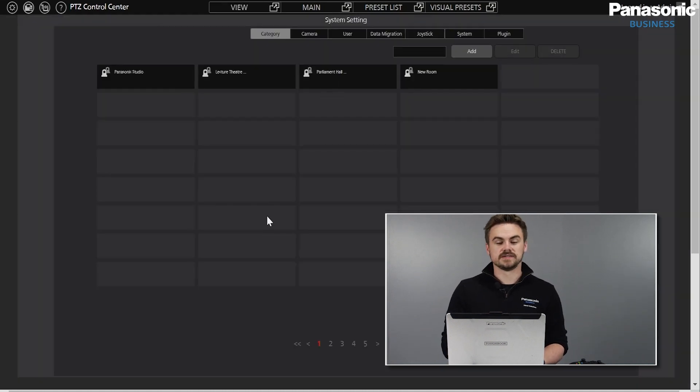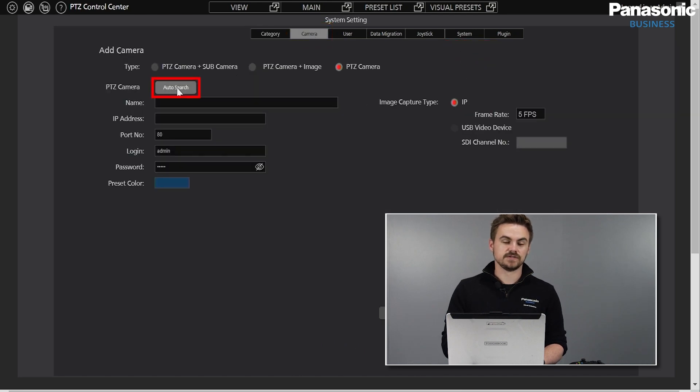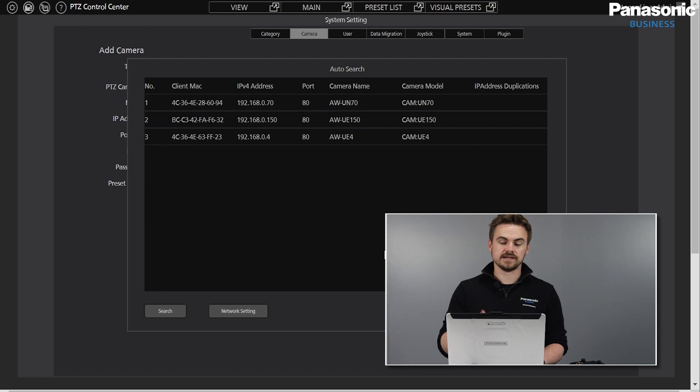I've simply added these cameras inside PTZ Control Center by going to Camera, Add, and using the Auto Search feature to quickly add in the cameras. Once they're added, we can then also use Joystick.